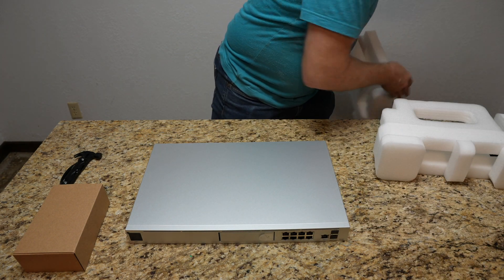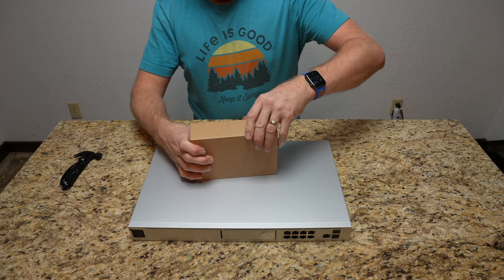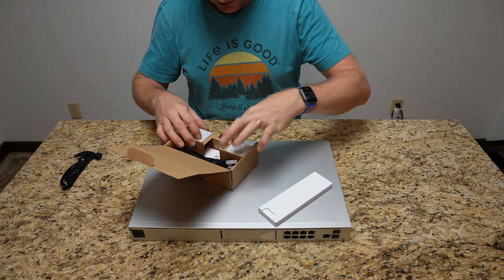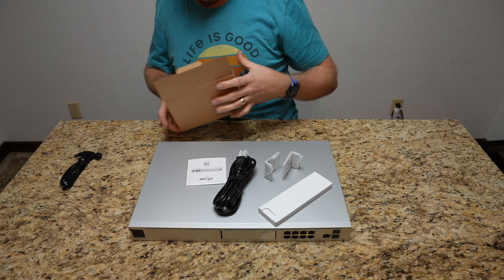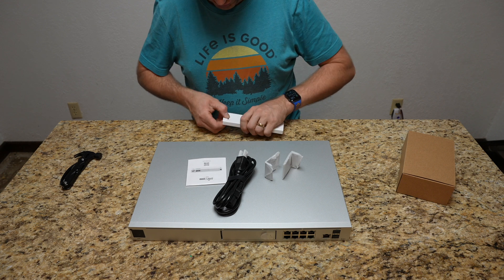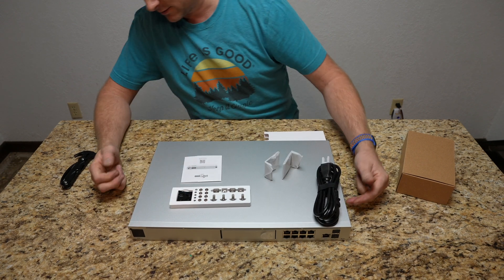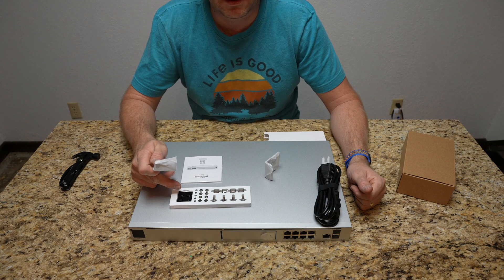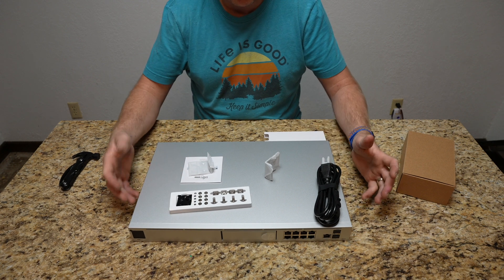All of these are going to be rack mountable — at least the Dream Machine Pro, as well as the switch when we get to that part. In the box I'm assuming there are going to be rack ears. We've got the hardware kit, we do have the rack ears, we've got our power cable, and a little booklet. It comes with the hardware necessary to mount it — several different screw varieties. They also include rubber sticky pads for the bottom if you're not rack mounting it, so it doesn't rest directly on the chassis and avoids vibrations.